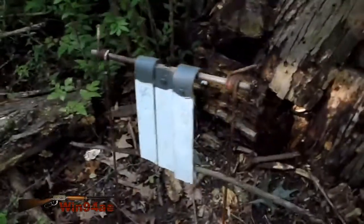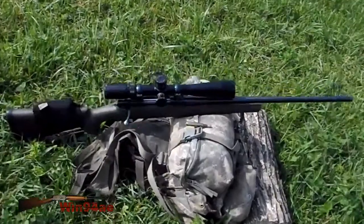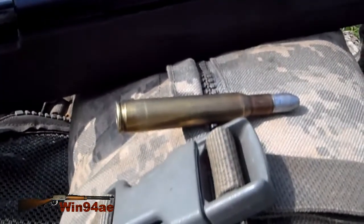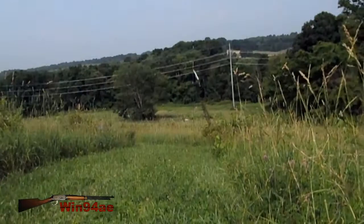6 by 9 inch target. Howa 1500 in 30-06 with a BSA Tactical Weapon Scope. Lee 180 grain round nose cast bullet at 300 yards.